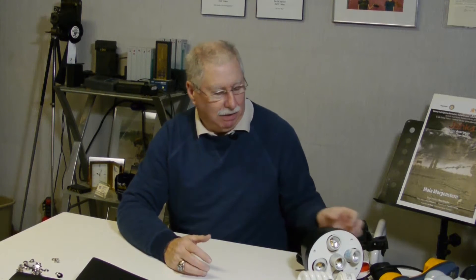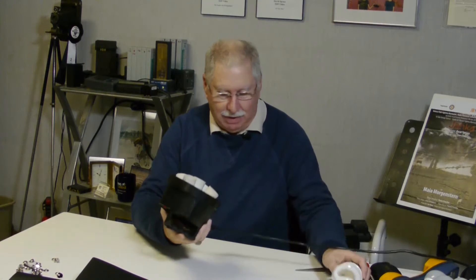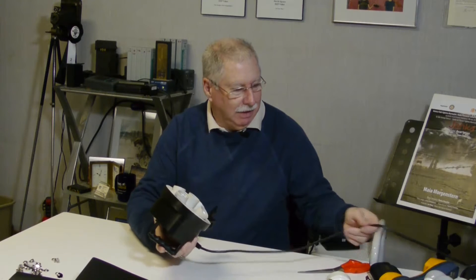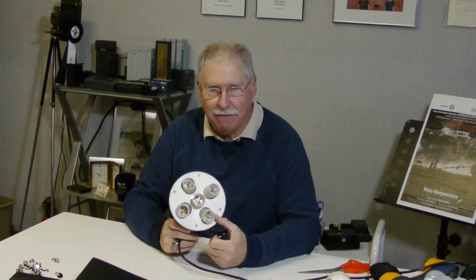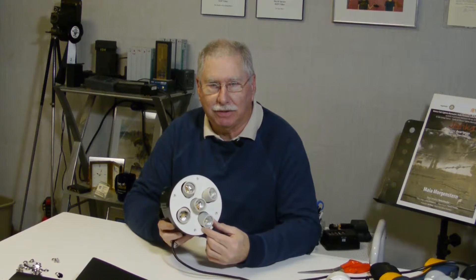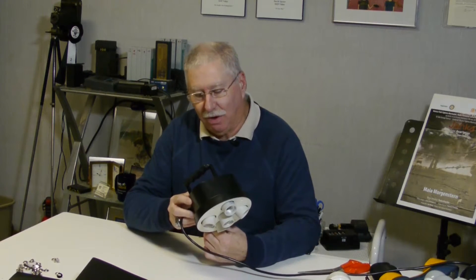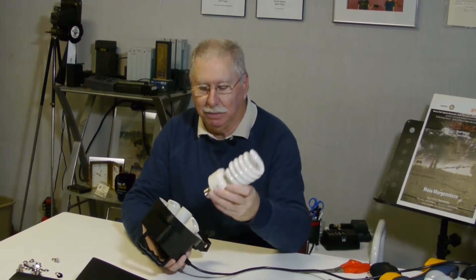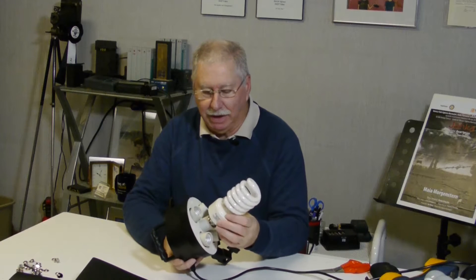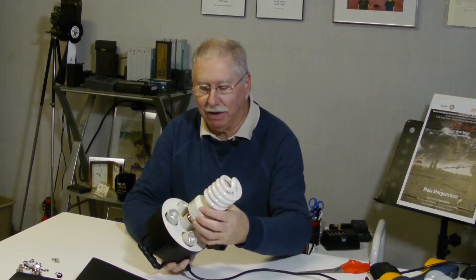What I have here is a lighting head which many of you are probably familiar with — five Edison sockets. Basically this light is sold and designed as a light that could be used with fluorescent spiral tubes. You get a nice cool light, daylight balance, it doesn't get real hot.